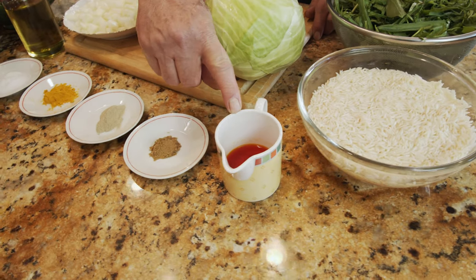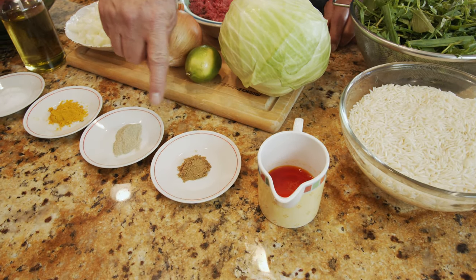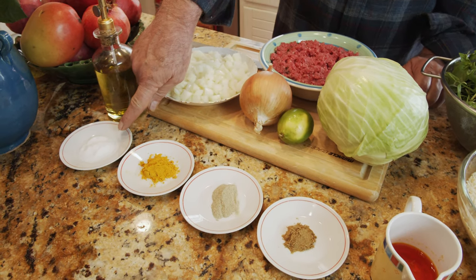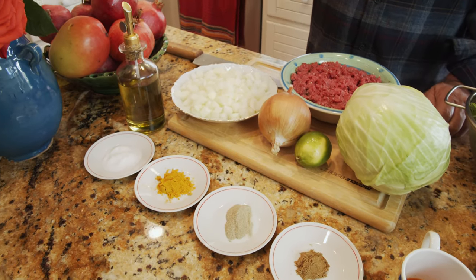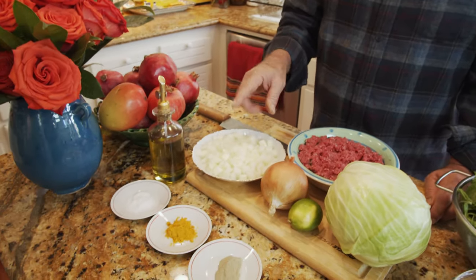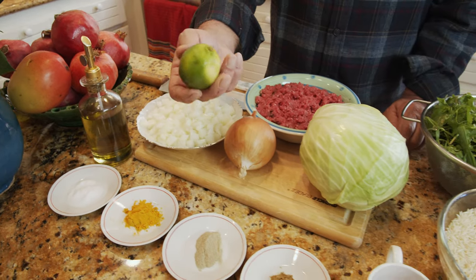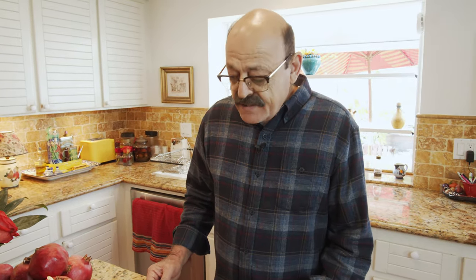I have some liquid saffron, about one teaspoon; ground coriander, one and a half teaspoons; black pepper, one and a half teaspoons; turmeric, one and a half teaspoons; and salt, one and a half teaspoons — though salt and pepper depend on your taste. I also have one full onion already chopped, one lime for its juice, and cooking oil.